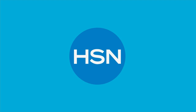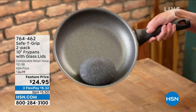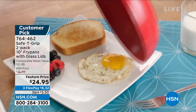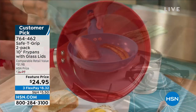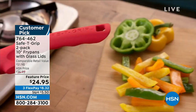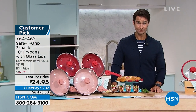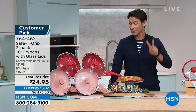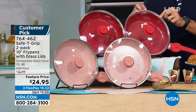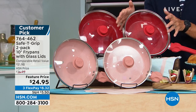Besides your favorite knife, the most used item in your kitchen is the fry pan — and that perfect size is the 10-inch. But these are different: they're from Safety Grip. See where you put your thumb on the handle? That gives you stability, confidence, comfort, and support. It also has a ceramic cooking surface, so food won't stick and slides right out — super easy to clean, and even dishwasher safe. You're getting two plus the tempered glass lids with steam vents. $24.95.